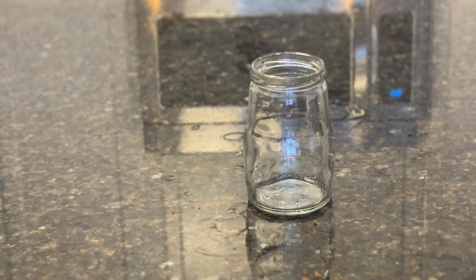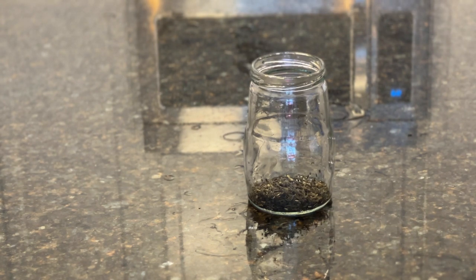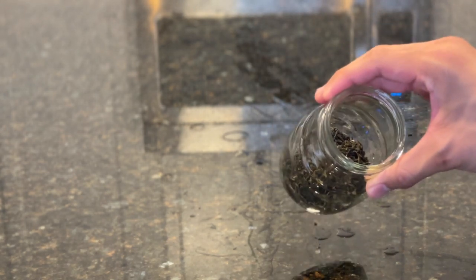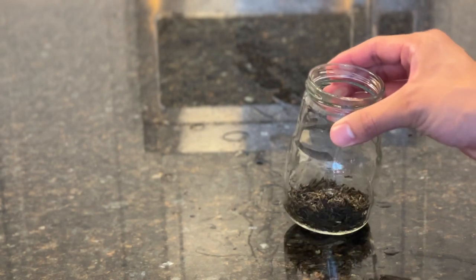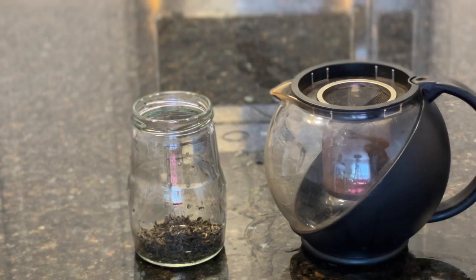The last tea we'll go over is a green tea — more specifically, a Chinese jasmine green tea. I like this more than a regular Chinese green tea; it's a little more floral and fragrant. The leaves are not as dark and they're a little bigger and rolled up. We're going to brew some of this, and I want to show you something about green teas — we're going to do something called a double steep.